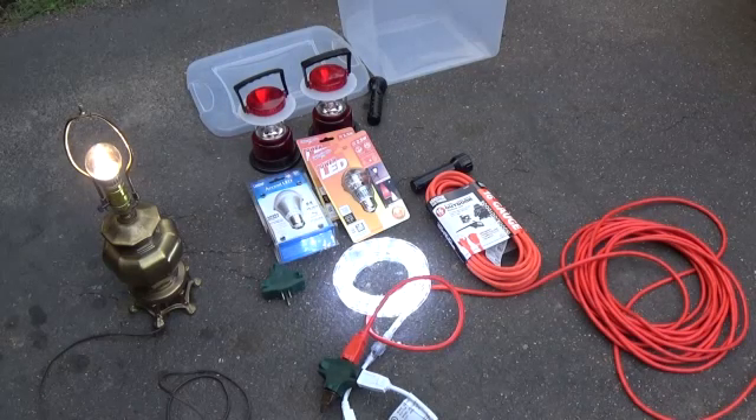Also, with vehicle batteries, they are not designed to be drawn down very much at all. They are not like a deep cycle battery you'd find on a boat, which is designed to run down and be charged up numerous times. A vehicle battery normally cannot take between 10 and 15 discharge and recharge cycles before the battery is damaged so severely that it's no longer useful.